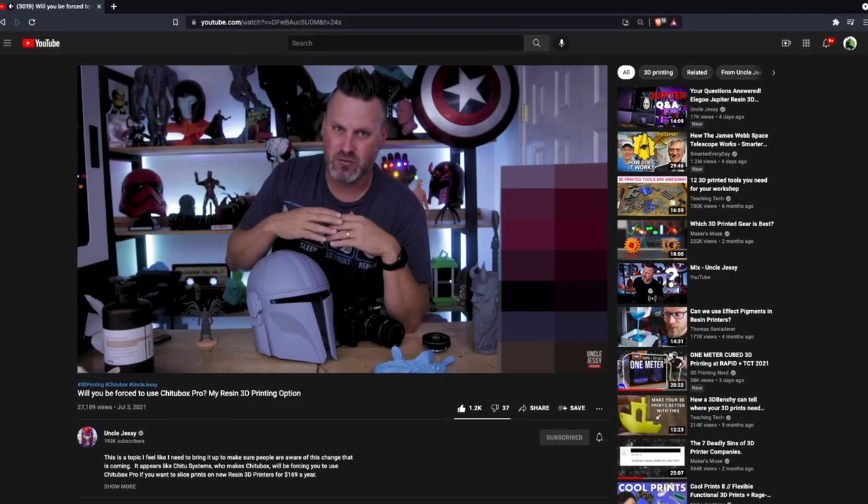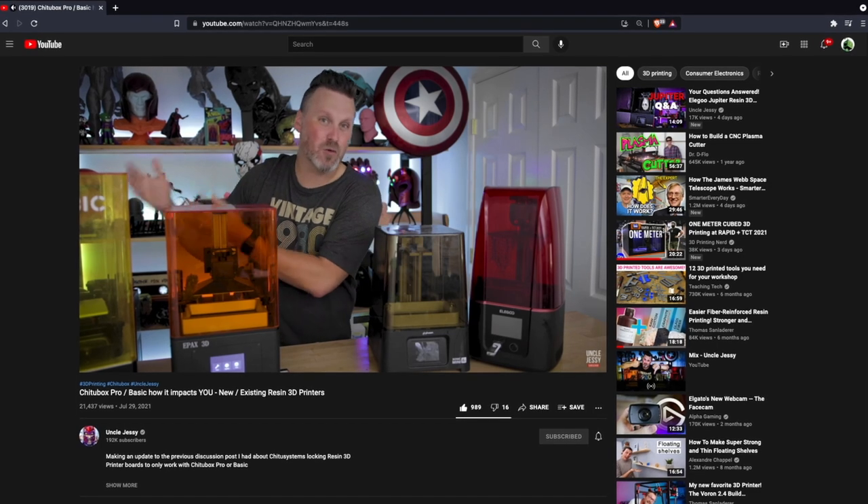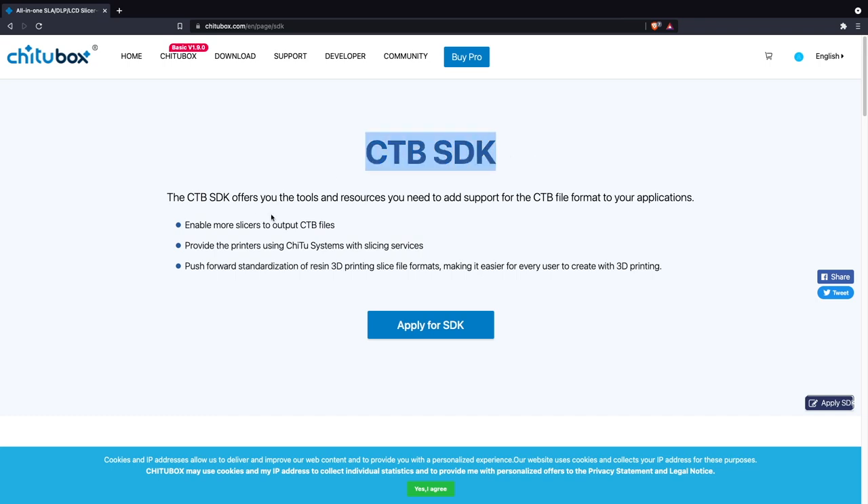Uncle Jesse made a couple of videos on this, and both Elegoo and Chitubox Systems responded. Where things currently stand is that Chitubox Systems says they'll be releasing an SDK allowing other companies to create slicers that support this file type — hopefully enabling Lychee to implement it as well. But as of right now it hasn't happened, and it's just talk. The hope is that they stick by that commitment, though it is a bit strange to build an encrypted route and then make it easy for others to circumvent it.